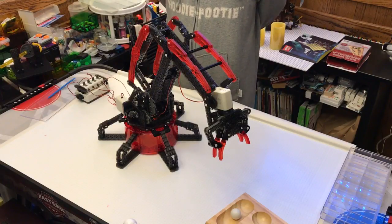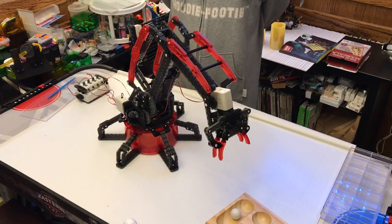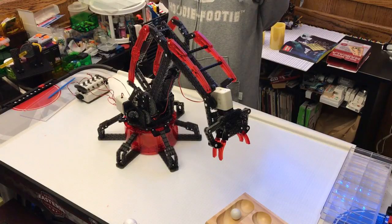Good morning! Somebody asked for a review of this piece, so here we go.